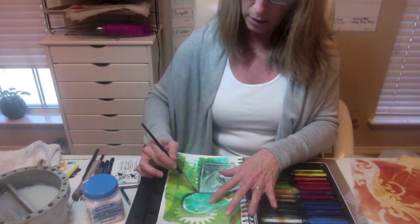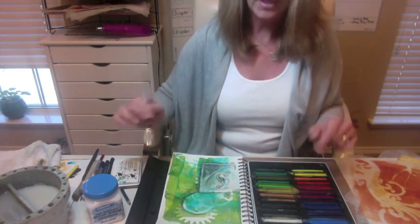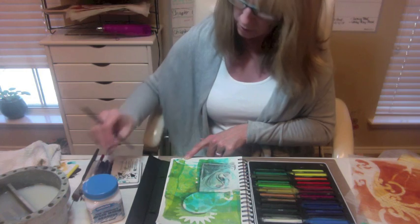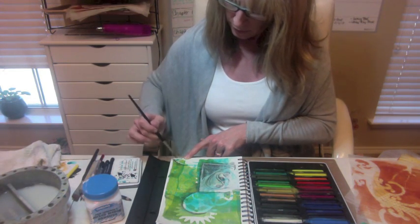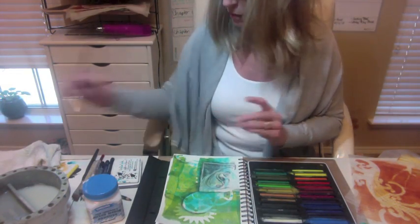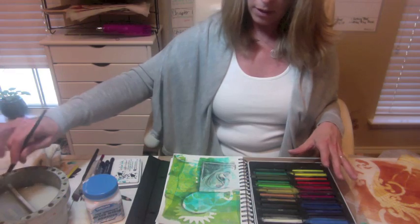Amazing what just a little black will do to a page — it won't take a lot. You don't want to get overly dark or muddy things up, but just a little black helps things pop out. And since it's a good idea to always work in threes, I'm going to do a little tiny bit down here too. This is called journaling on the go — I don't have a preconceived idea of what this page is going to look like; I'm just making it up as I go along. But that's part of the journaling process and part of the fun.